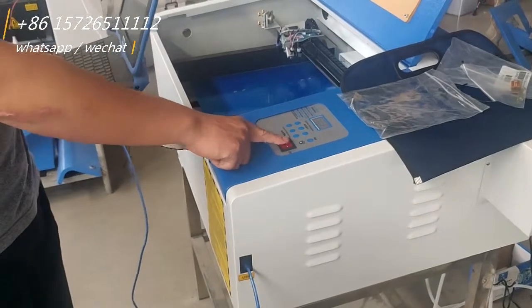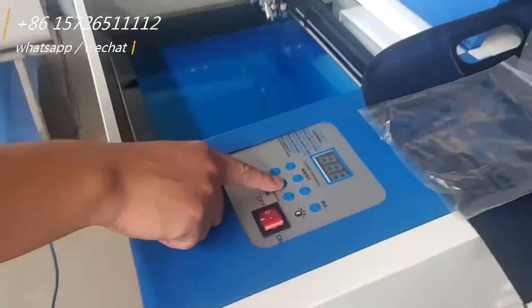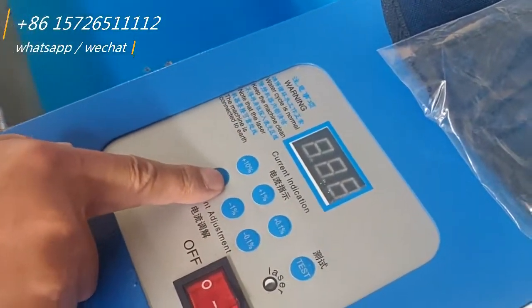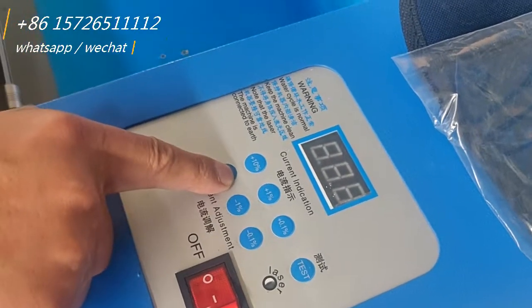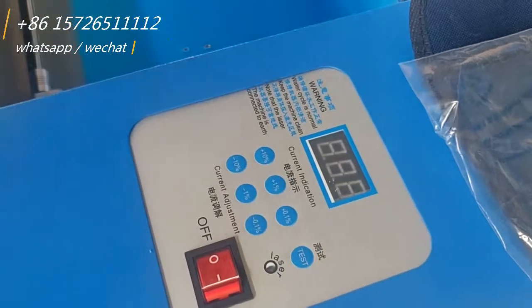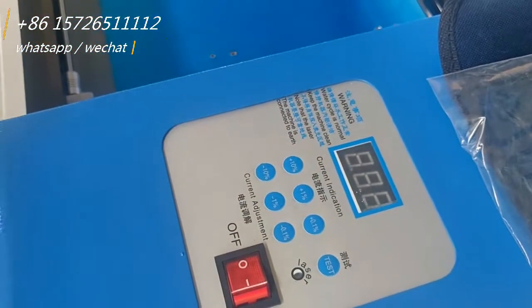Here is the power on / power off. This button is for increase and reduce the power of the laser. This is for the test — when you test it will flash once for testing whether the light is working or not. Okay, thank you.